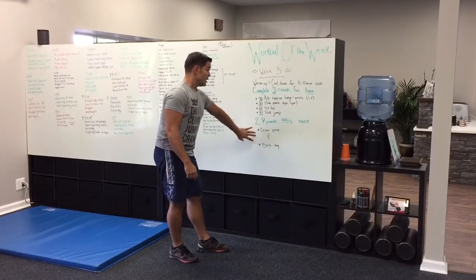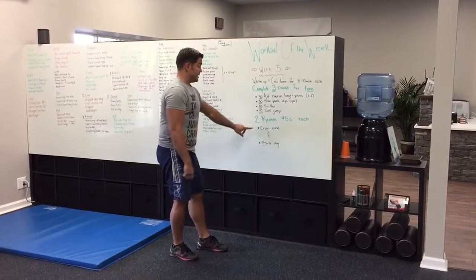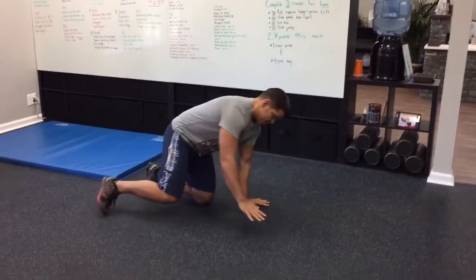The last thing we're going to do is your skill work — crow pose and bird dog. We're going to work for 45 seconds each: 45, 45, 45, 45. The crow is something I'm not very good at — that's why it's called skill work.